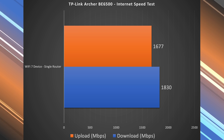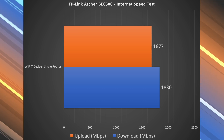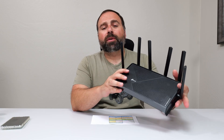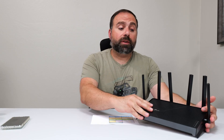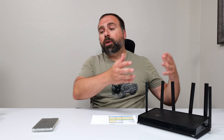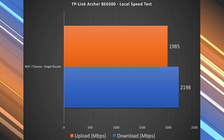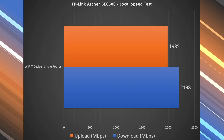All my Wi-Fi testing was done connected to the MLO multi-link operation network, which I'll show in the Tether app shortly. To find the true performance of this router, I run a local speed test server — I make my computer the server and go from Wi-Fi device to router to computer. This isolates the router's Wi-Fi performance, removing the public speed test server and my ISP from the equation. Naturally, there's a boost in both download and upload speeds with this method.